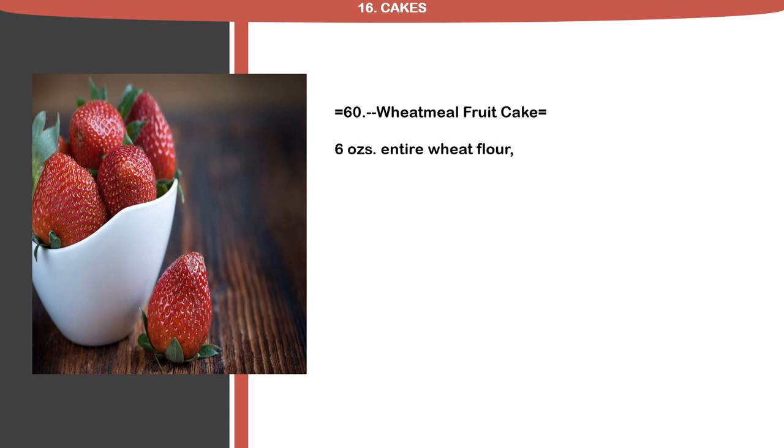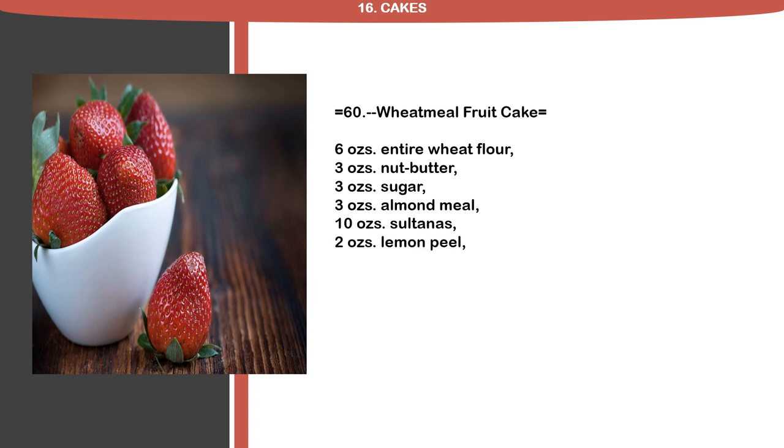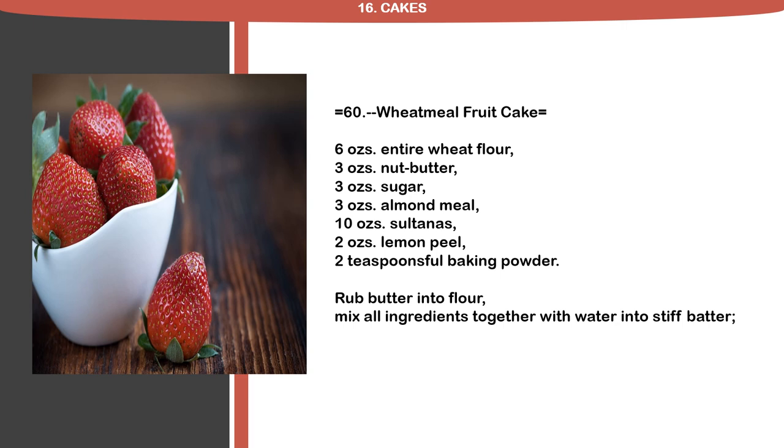6 ounces entire wheat flour, 3 ounces nut butter, 3 ounces sugar, 3 ounces almond meal, 10 ounces sultanas, 2 ounces lemon peel, 2 teaspoons full baking powder. Rub butter into flour. Mix all ingredients together with water into stiff batter. Bake in cake tins lined with buttered paper.